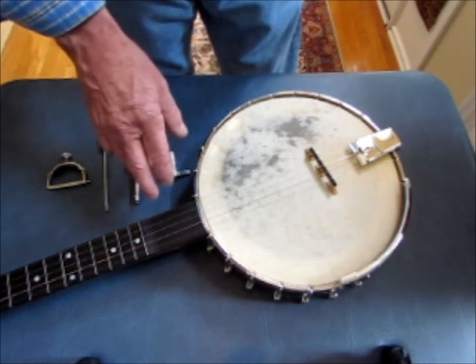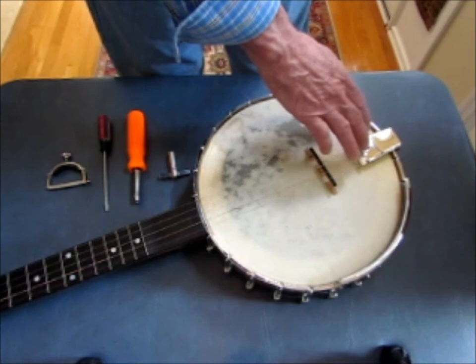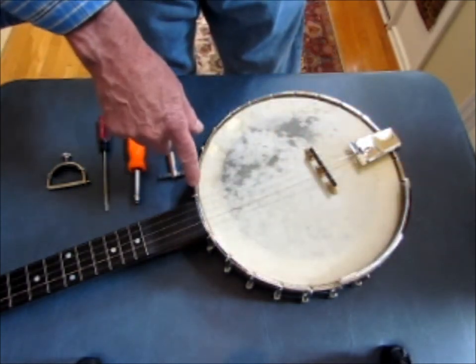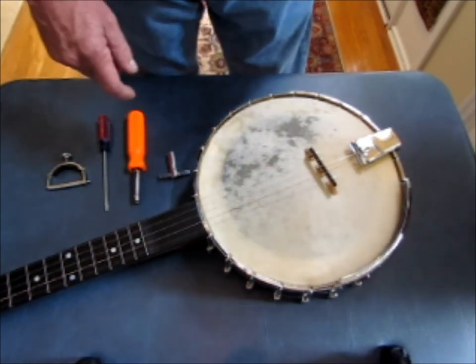The first steps will be simply to remove the strings, the bridge, the tailpiece, and the armrest. Then I'll come back and loosen all of the hooks and nuts, and then we'll go from there. I'll do that and I'll be back in just a moment.